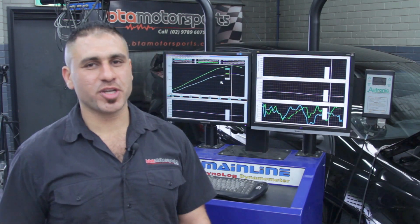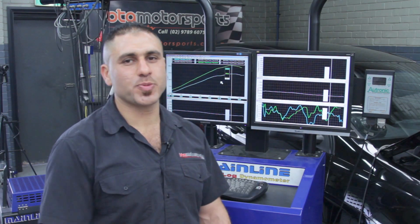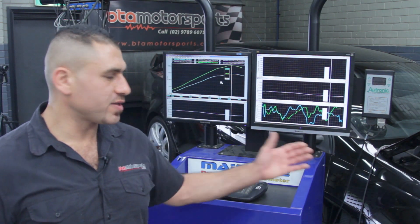Hi guys, thank you for visiting our YouTube channel. Today we've got a HSV Club Sport 2008 model manual with the LS2 engine.